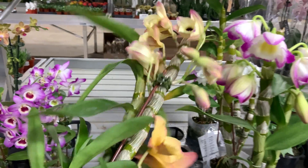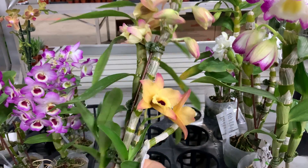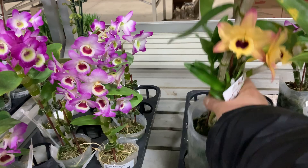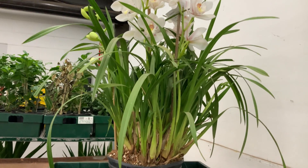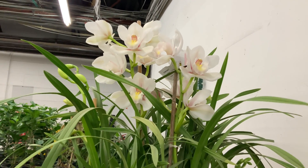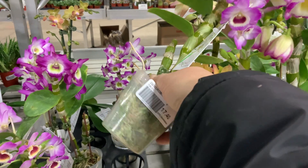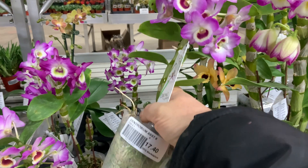Sympodial orchids, such as dendrobium, can be easily propagated by separating the leafy pseudobulbs from the mother plant. But sometimes all orchids may start to grow a young keiki plant. Keiki is a Hawaiian word meaning child or infant. What causes orchids to start producing tiny copies of themselves on the flower stalk or at the bottom of the stem is still poorly understood, and this fact makes this process most intriguing. Are there any means to stimulate such growth?